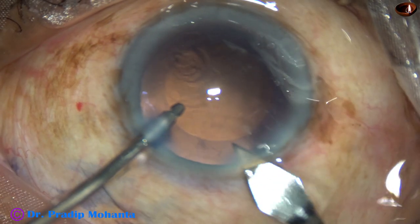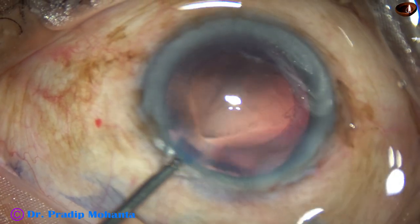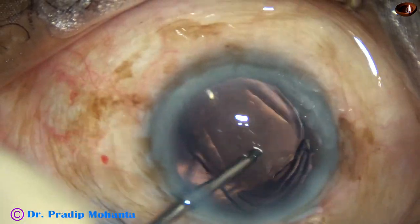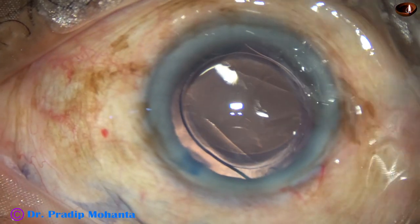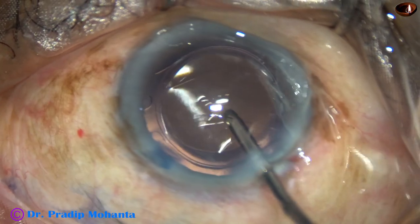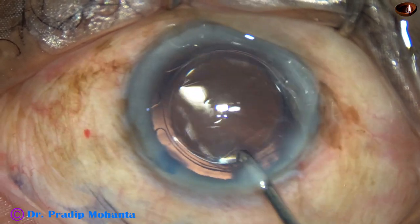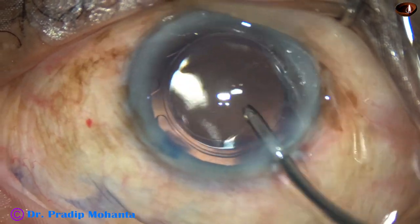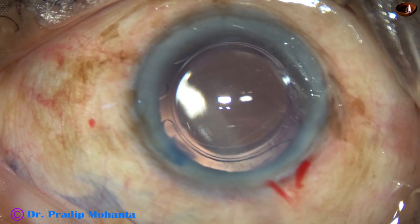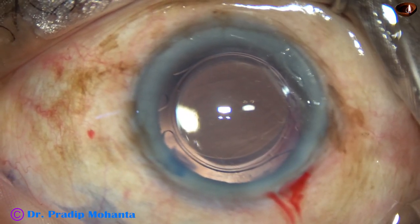Now I am enlarging the main incision a bit and implanting a hydrophilic acrylic single-piece monofocal intraocular lens. This patient could not afford a hydrophobic lens. Here you can see that the rhexis, the anterior capsular rim, is overlapping the optic of the intraocular lens all around. So the size of the rhexis is smaller than 6mm — it is 5.5 or 5.25mm.